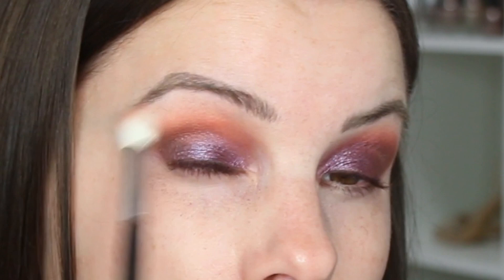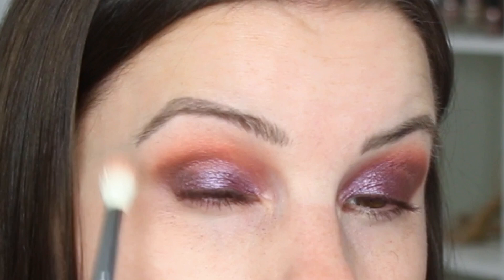I might go back with some more purple. I feel like I need to touch up the lid right there where it meets the Punk color.